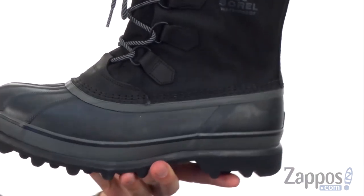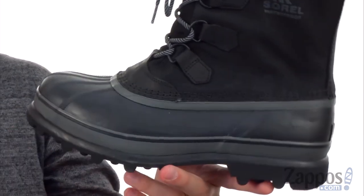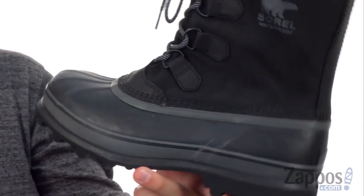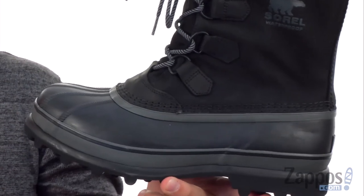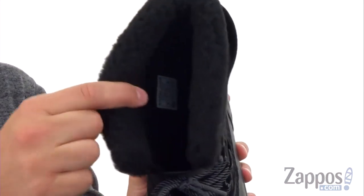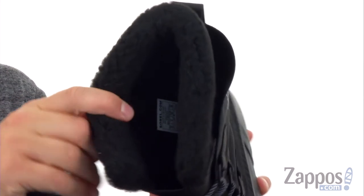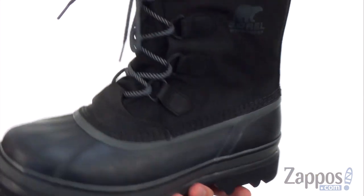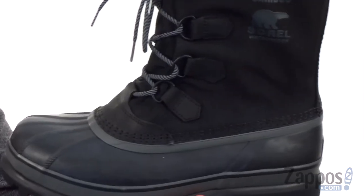Sorel really knocked it out of the park with these boots. It's made out of an incredibly durable nylon material, seam-sealed to keep those elements from making their way to the inside. And of course, you're going to get amazing comfort — just check out that lining in there. Really warm and cozy, going to keep your feet feeling fantastic once you slide them in and lock them into place with that lace-up closure.